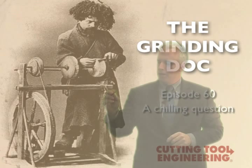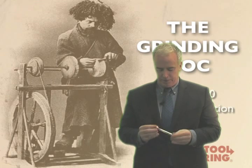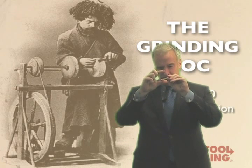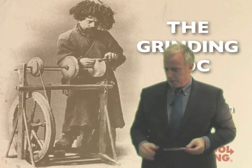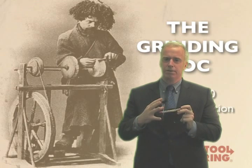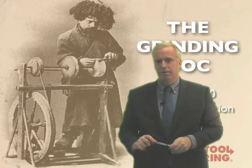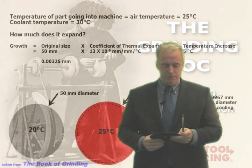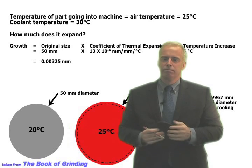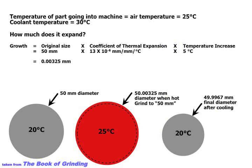Let's say we're grinding a 2 inch (50 millimeter) diameter part — bigger than this, but here we've got a shaft. We grind this part and it gets hot. Hot things expand, but then they contract and we're okay again. But now there's a different issue, because if we're really going to hold tight tolerances, it depends on: what's the temperature of the part going in, what's the temperature when we measure it, and what's the temperature three weeks from now when it gets to the customer?